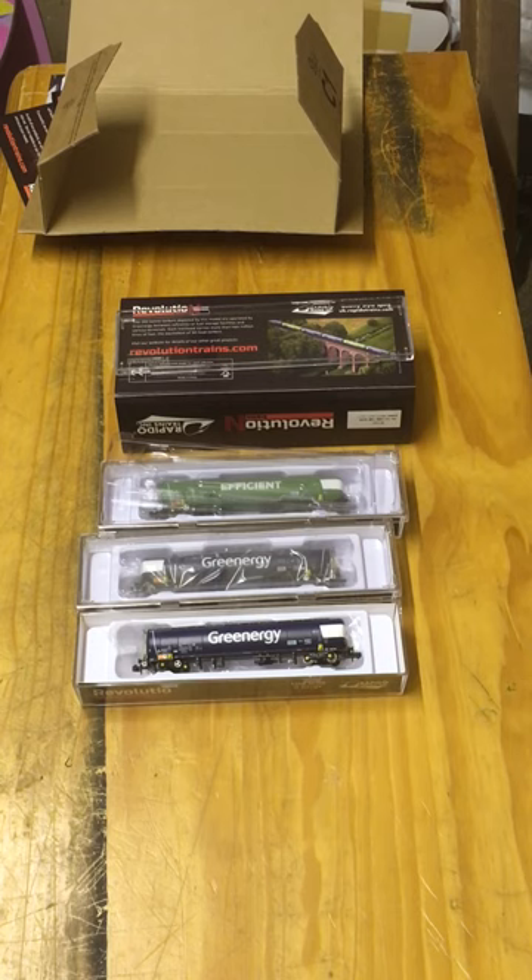To be honest, the price at first I thought was quite expensive — paid over 50 pounds for these three — but thinking about the detail and everything, I now think I've got a bit of a bargain. I'll be going online to see if I can get some more — maybe another couple of triple packs. Fantastic, a bit of history. Hope all you N-gauge modelers out there have put your orders in already — if you haven't, get your orders in at revolutiontrains.com. Thanks very much.